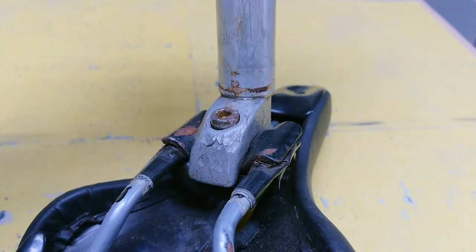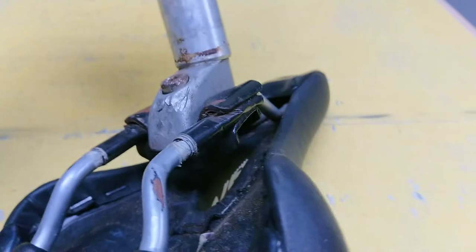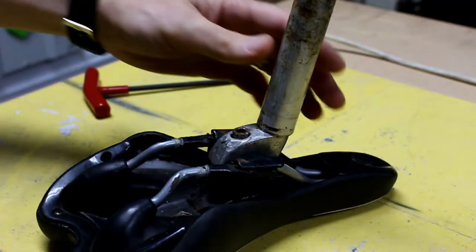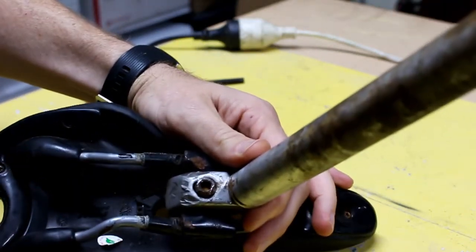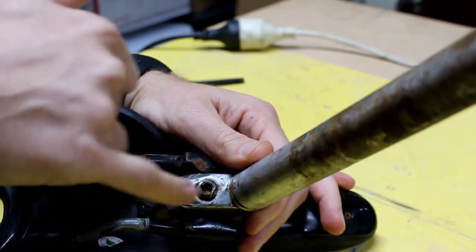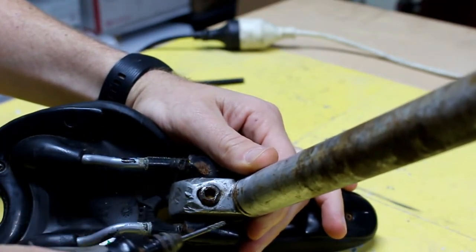Anyway, once we get that off, we'll see why they weren't able to just tighten it properly and why it's got so much play on it. I'm pretty sure the bits that are stopping the Allen key — or hex wrench — from getting in there are just on the top where it's been burred over, especially on this side.